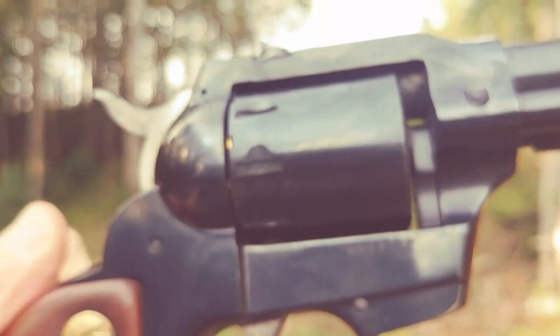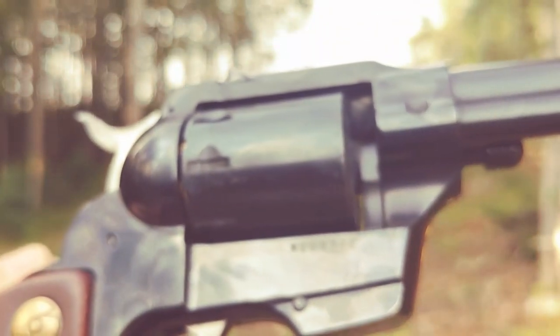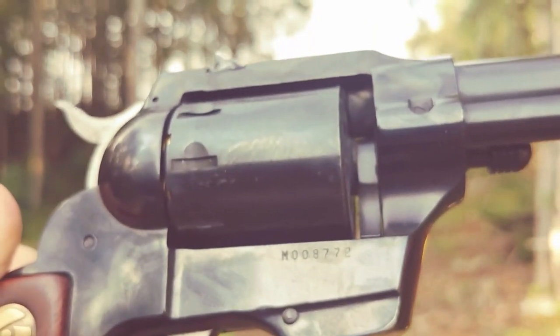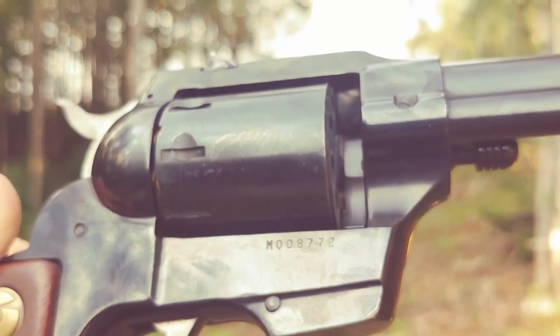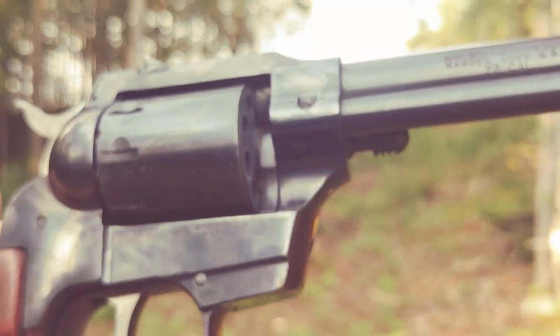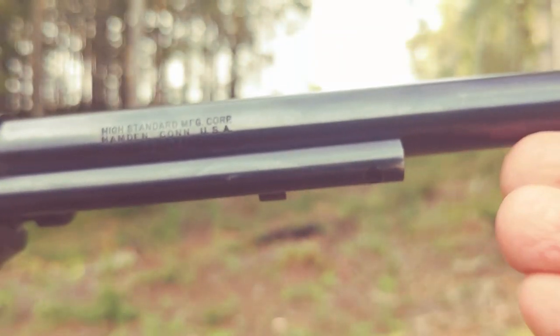I prefer to shoot it single because the double action is not so good. I really have no idea about the manufacture date. If anybody can tell me anything about that serial number out there, I would appreciate it.